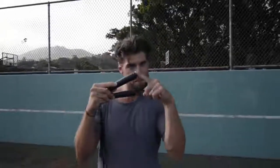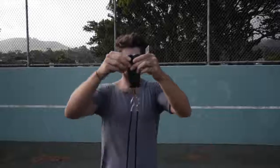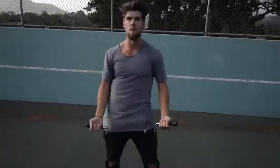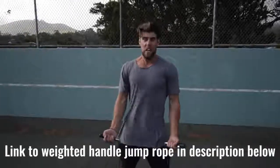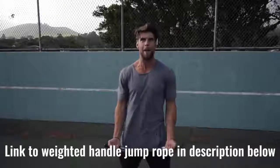Number two: we want you using a weighted handle jump rope. If you use a regular speed rope, yeah, maybe you could do cooler tricks — but you're not burning as much body fat, because that extra resistance that the weighted handle rope provides helps you burn more calories.